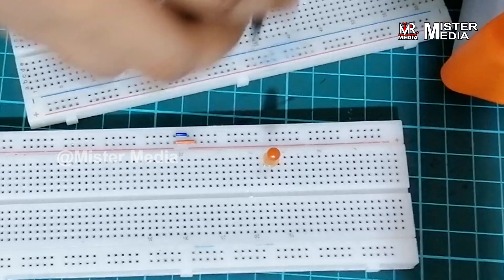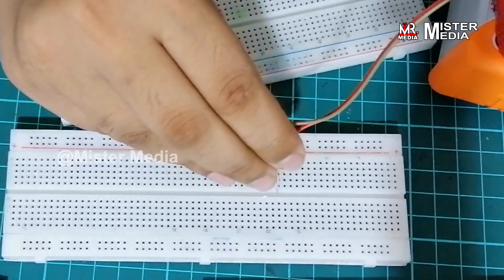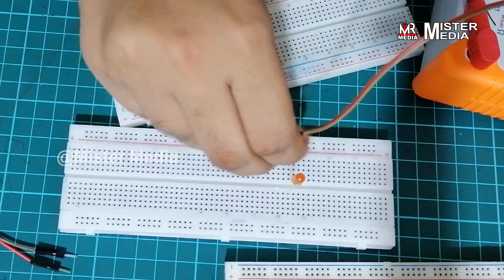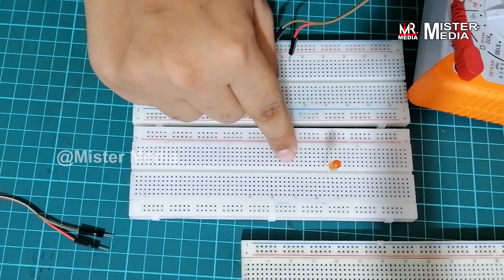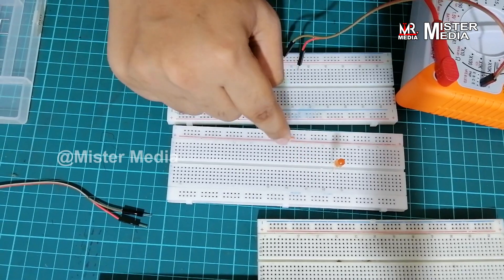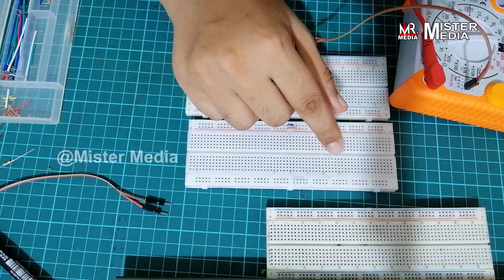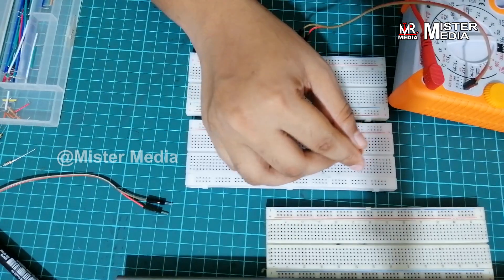If you plug it in on this side, you will be able to get the LED bulb working. If you use the LED bulb correctly, you will be able to do the connectivity. There will be a small note — if you use the LED bulb, you will fix it and it will work.